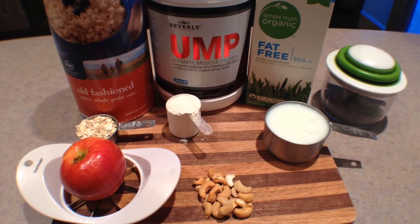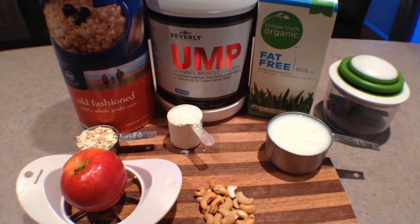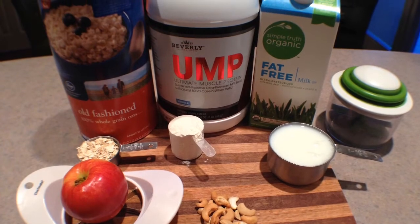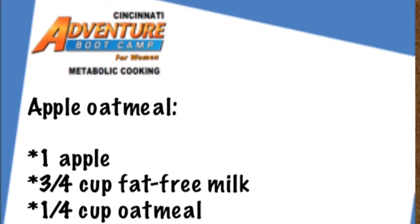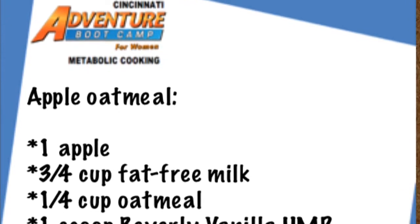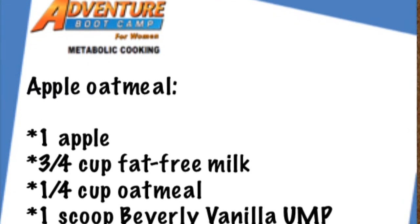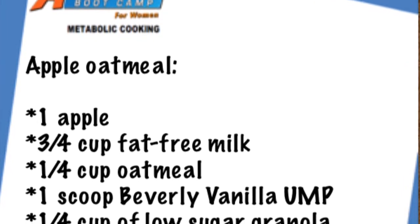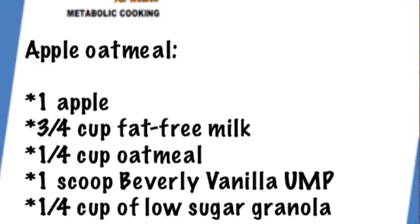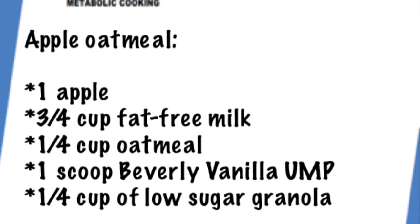Today we have another great fat loss food option for you: apple oatmeal. What you will need is one medium-sized apple, three-quarters cup of fat-free milk, a quarter cup of oatmeal, one scoop of Beverly International UMP, and a quarter cup of granola or a handful of chopped nuts to top it off and give it a nice crunch.